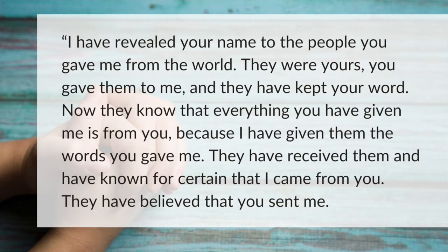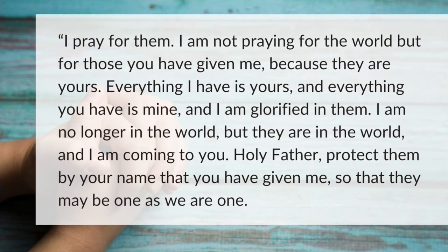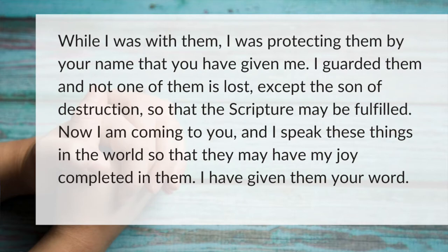I have revealed your name to the people you gave me from the world. They were yours. You gave them to me and they have kept your word. Now they know that everything you have given is from you because I have given them the words you gave me. They have received them and have known for certain that I came from you. They have believed that you sent me. I pray for them. I'm not praying for the world, but for those you have given me because they are yours. Everything I have is yours and everything you have is mine. And I am glorified in them. I am no longer in the world, but they are in the world and I am coming to you. Now I am coming to you and I speak these things in the world so that they may have my joy completed in them.